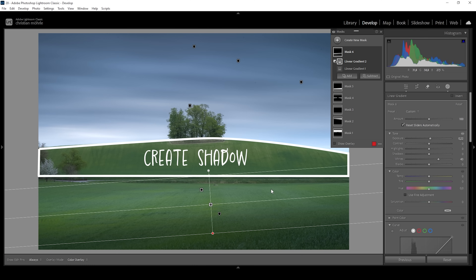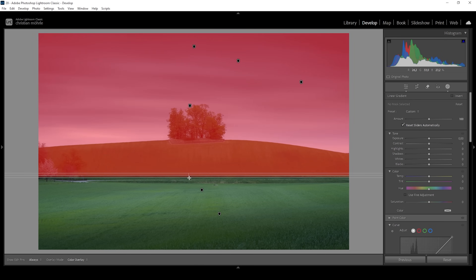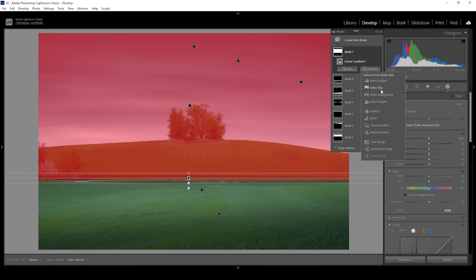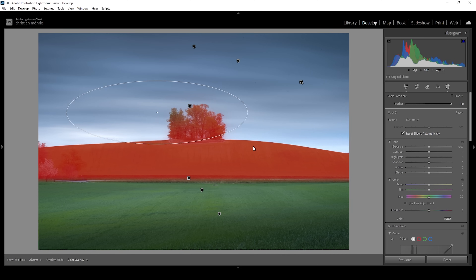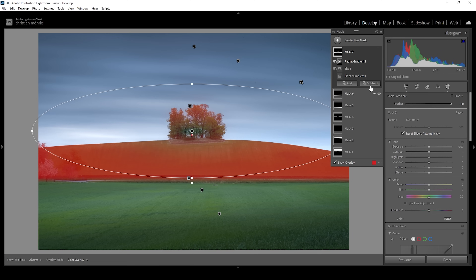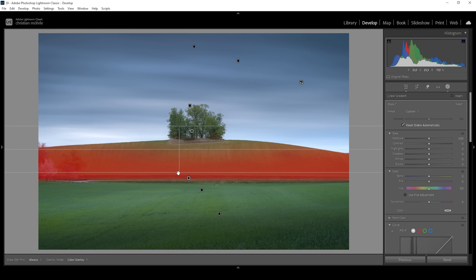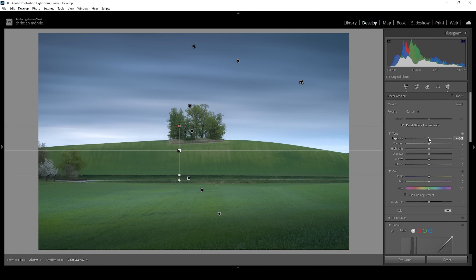I do also want to alter the hill in the distance. So let me create a linear gradient coming down from the top, targeting just that hill. I want to subtract the sky, and I also want to subtract a radial gradient — I want to make the top part of the hill brighter than the rest. Let's also subtract a linear gradient just to be safe. To make it darker, all we need to do is to bring down the exposure.